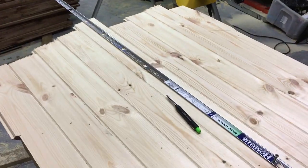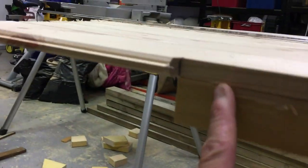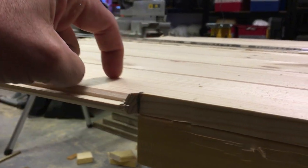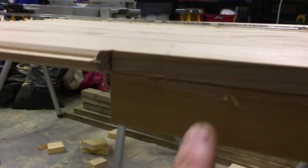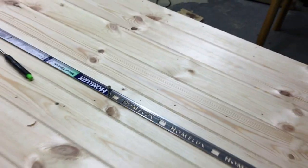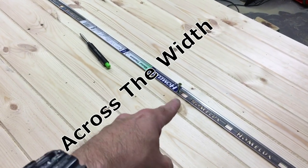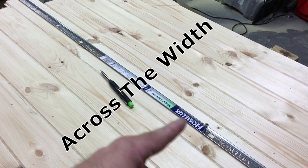Now all that's left to do is the curve on the top. Here's the top of the frame — this is where I want the curve to start from, so I've marked it there and marked it on the other side as well. What I've done is measured the gate, found the centre point, and I've fixed something that will act as a pendulum — or a compass really.